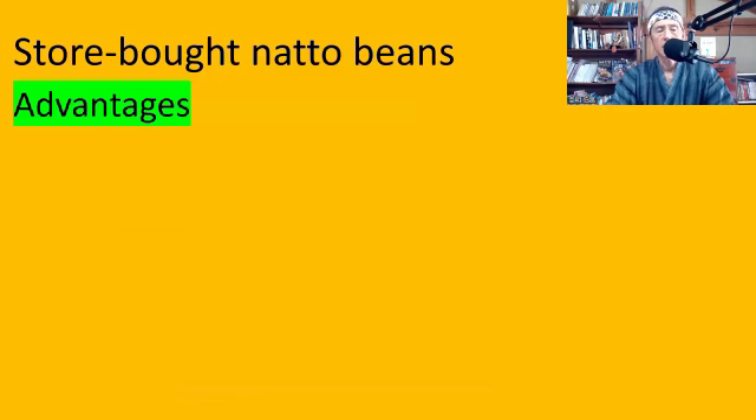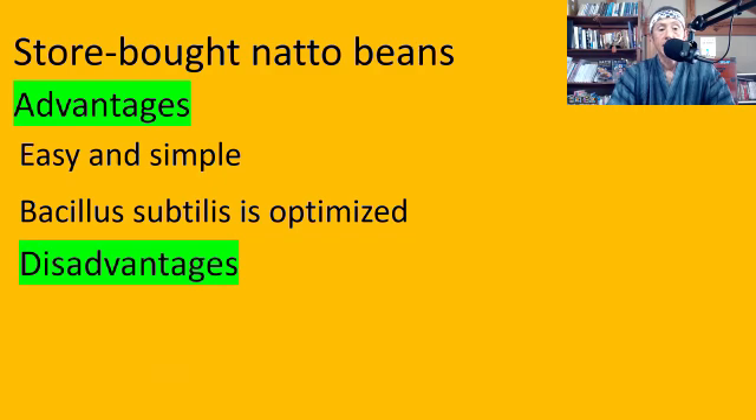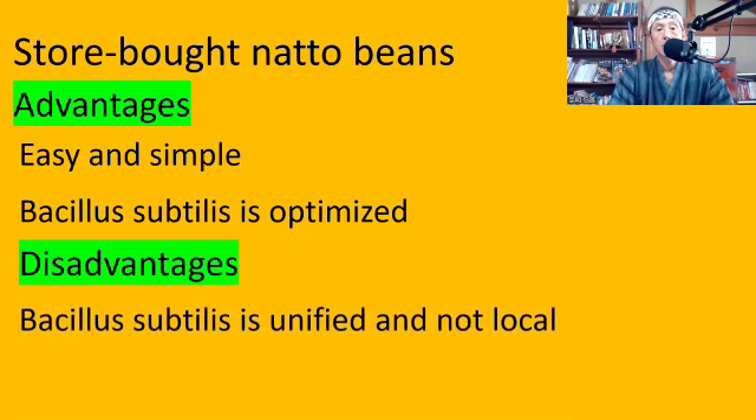Store-bought natto beans — advantages: easy and simple, and Bacillus subtilis is optimized. Store-bought natto is manufactured in natto companies using a specific Bacillus subtilis that has been tested in the laboratory and optimized to a better quality. Disadvantages: Bacillus subtilis is unified and not local. It may be optimized, but it is lab-made and not unique — it is not from your region. And you don't know much about how the bacteria was developed or what was added.